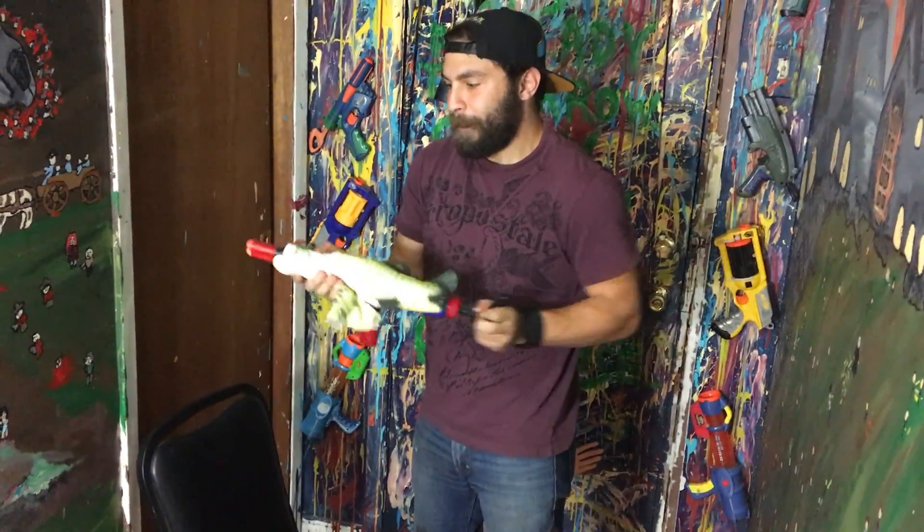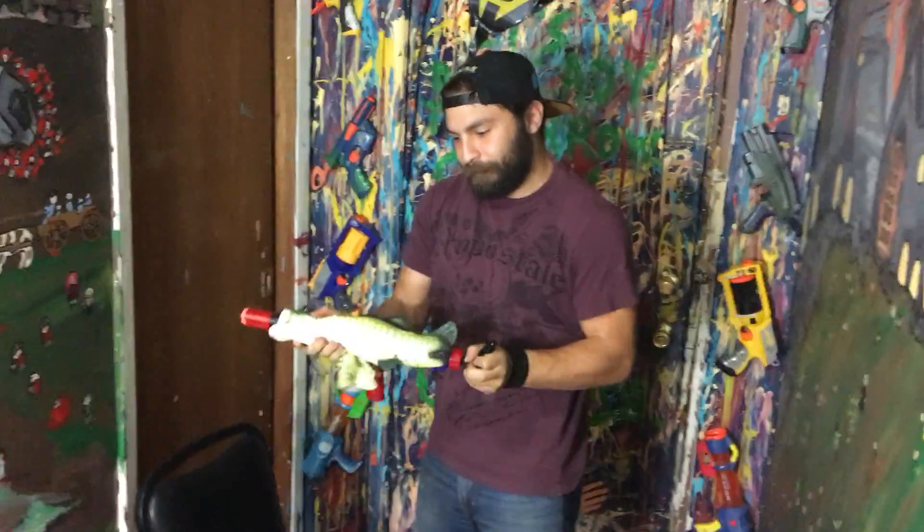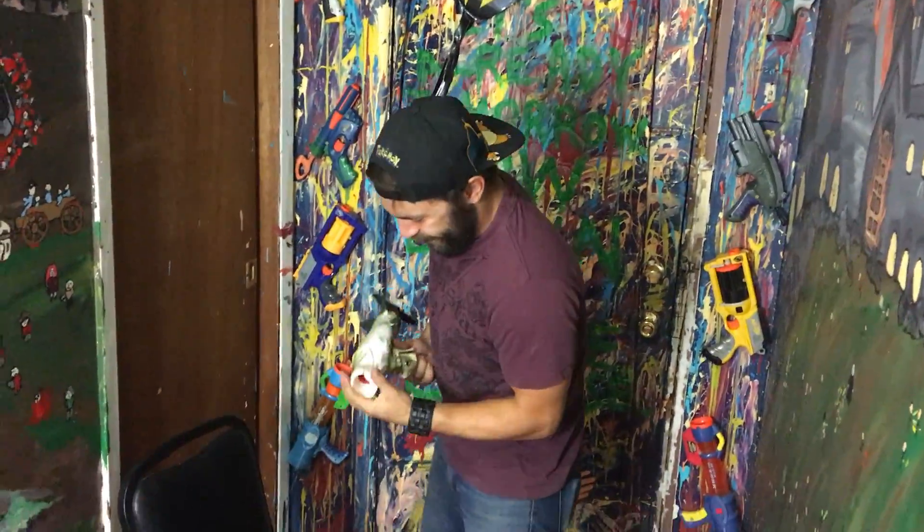We just put a coupler on a marshmallow blaster, one of those nice ones with the pump on there, and then we found a way. Oh, headshot!